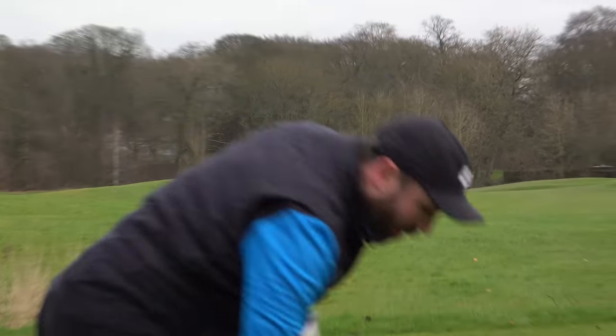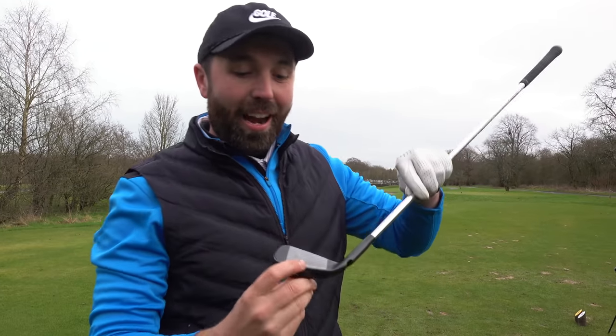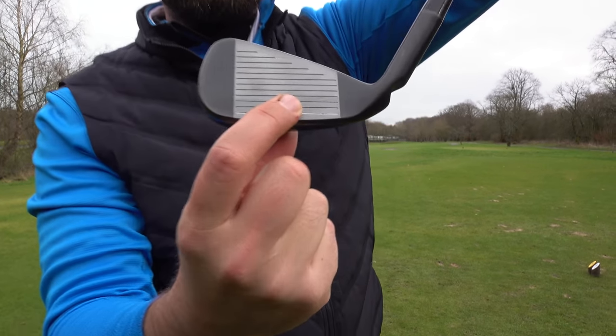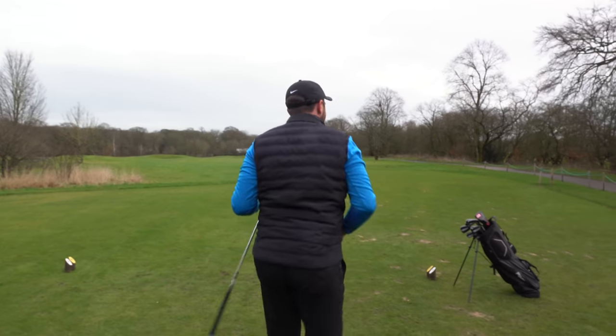That was massively out the bottom — a thin. Typically a thin shot would hurt my hands like crazy, but it didn't, which is a good sign. It came out all right. I hit it off the very bottom of the golf club and it still showed some forgiveness, though I'll be honest — that was terrible.